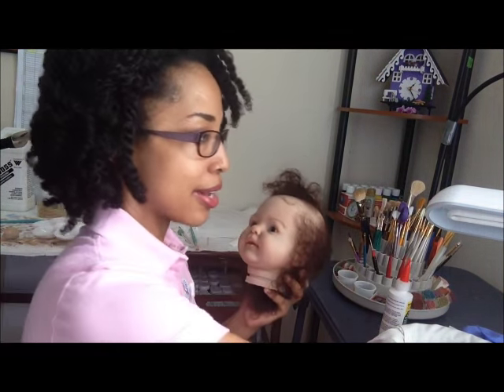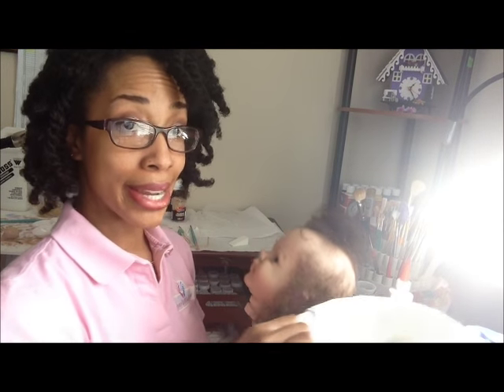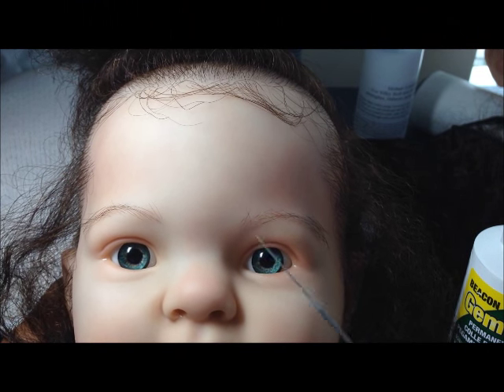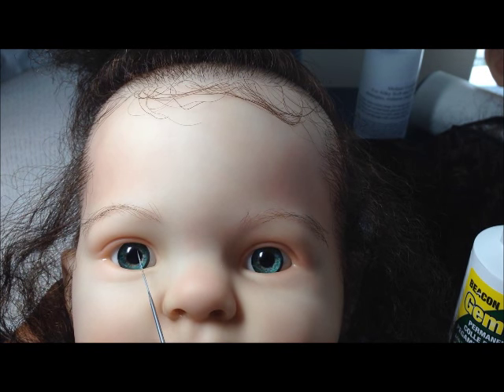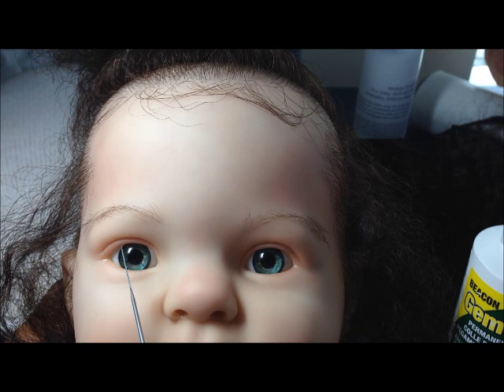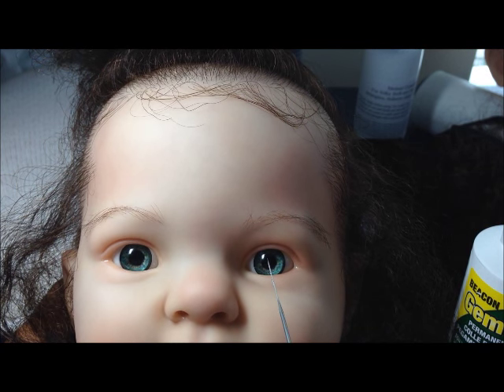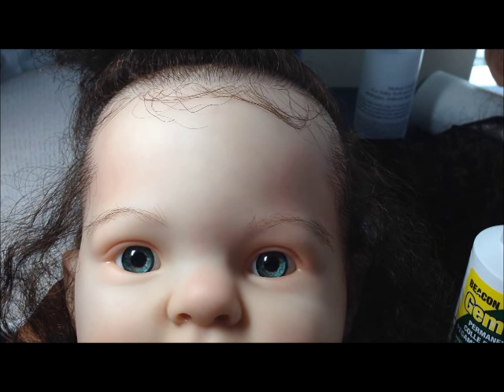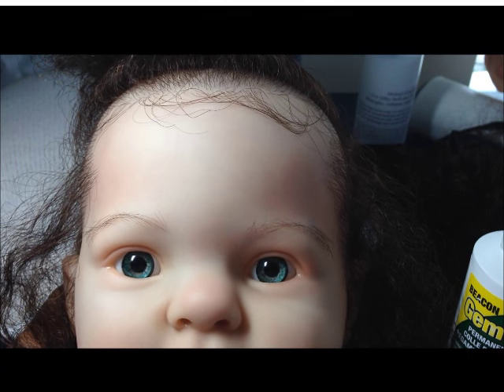Another way to check the position of the eyes would be to shine a bright light on the doll head. I have my doll under the real color lamp — it's very bright — and I'm looking to see that the light is being reflected at the same spot in each eye. In each eye it's right at the edge of the pupil and the iris, just slightly to the left, like 11 o'clock in both eyes. So that's an indication that she's actually looking focused at an object as opposed to being cross-eyed.